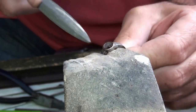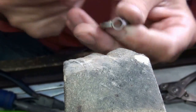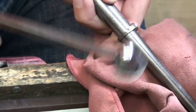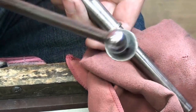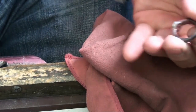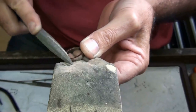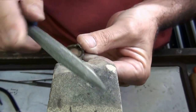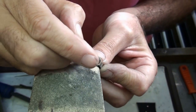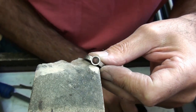I'll just take the inside edge of the setting off with the round burr, and I'll put a little bit in there. I'll put a little smear of beeswax along the shoulder. I'll do this one at a time, so I'll work on this shoulder and then move on to the other.